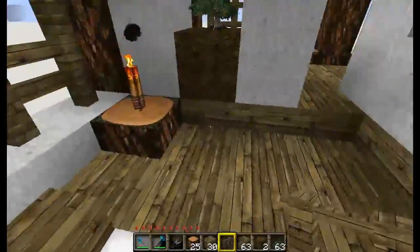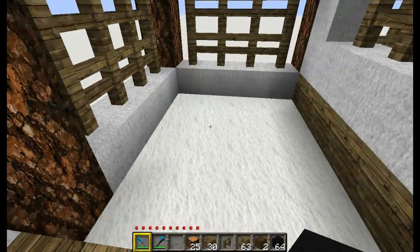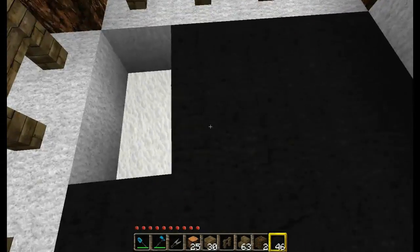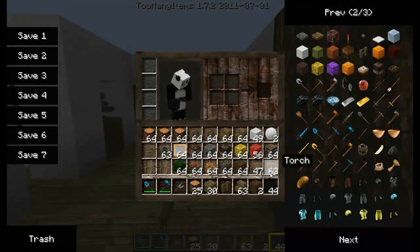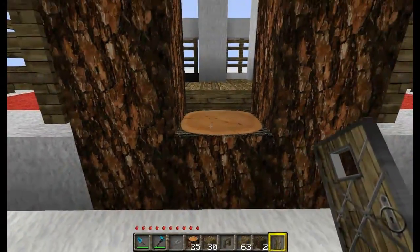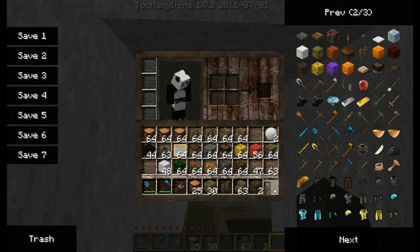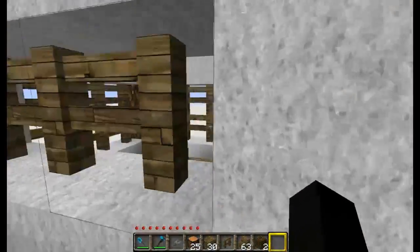Now let's get the last bit of floor done here. For this, we are going to use black wool — I think it looks pretty good, like a neat little black carpet. And that is that. So we are just going to grab a door and stick it on the front. You'll want to place your door from the outside so skeletons can't shoot in at you. Go ahead and put a piece of wool right there, and we're going to put the other door right there to have a little door into the bedroom, for a little bit of privacy.